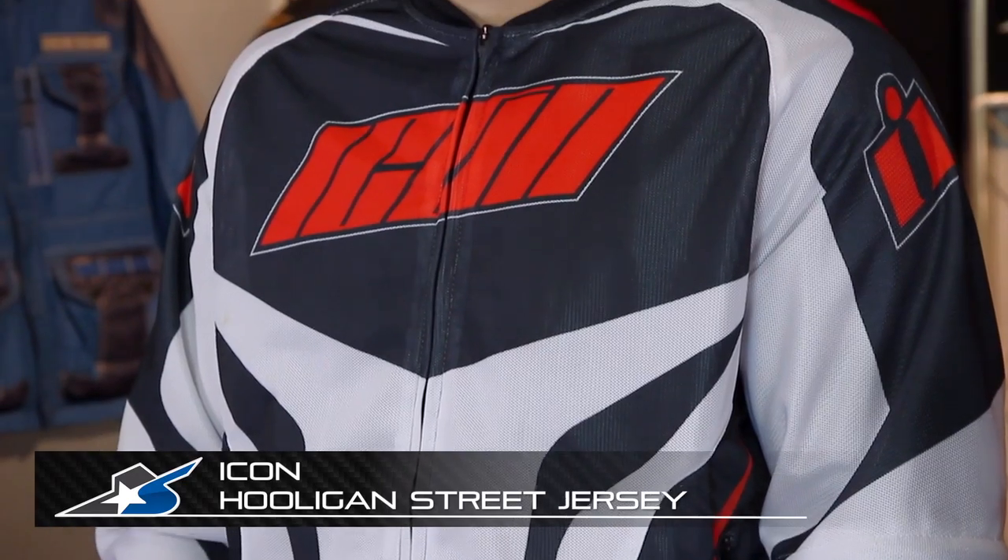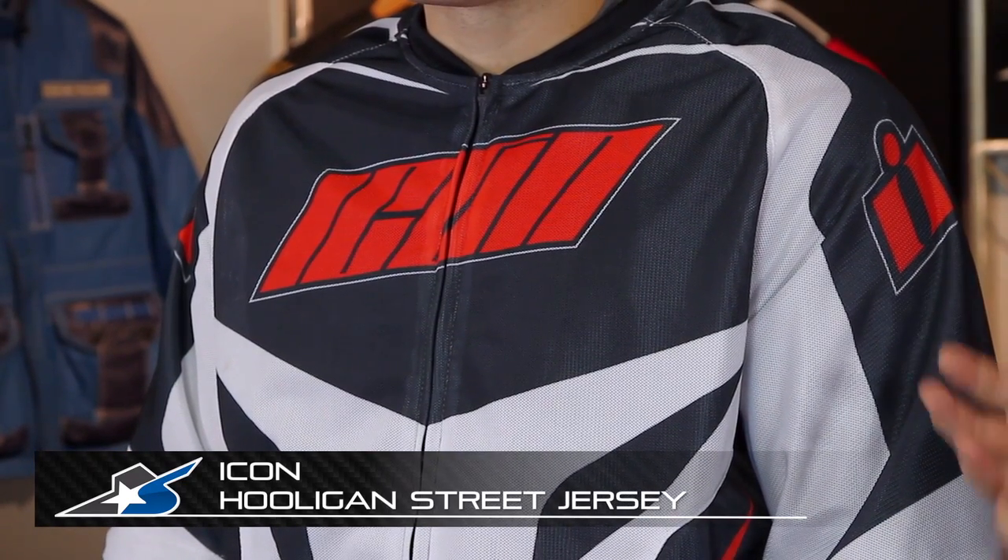It's JC at Motorcycle Superstore with the Icon Hooligan Street Jersey Jacket. Now it is a jacket, but it's got a cool feature. Basically this thing is designed to be an ultra hot weather wear, so it's going to be great in the summertime.